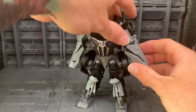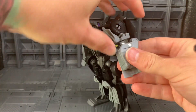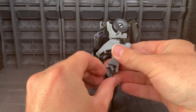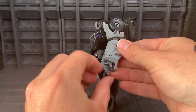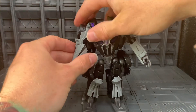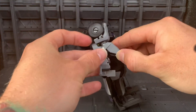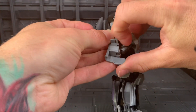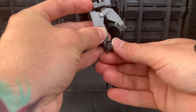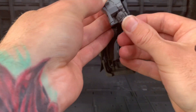Last but not least, we're going to rotate the arms at the bicep joint, open it up, flip out the hand, close that up, and rotate the hand. Do the same on the other side — rotate at the bicep swivel, open up the forearm, flip out the hand. It's very little clearance. Close the forearm and rotate the hand.